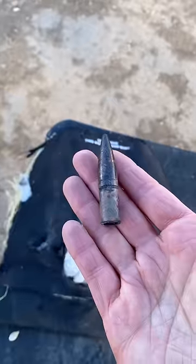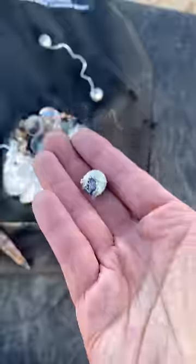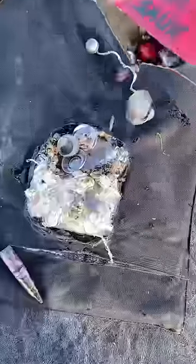We shot it with this bolo round, this shotgun slug, this 50 BMG tracer which left this big burn mark, a double slug round, this nine millimeter hollow point, and all of these 22 and nine millimeter rounds.